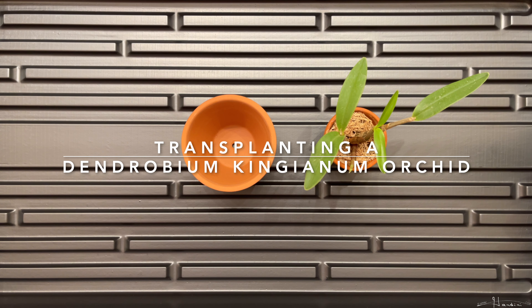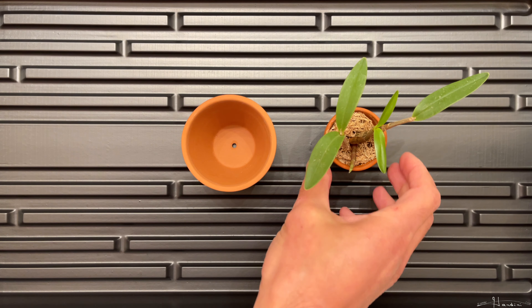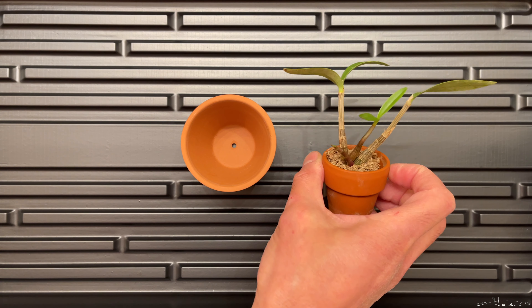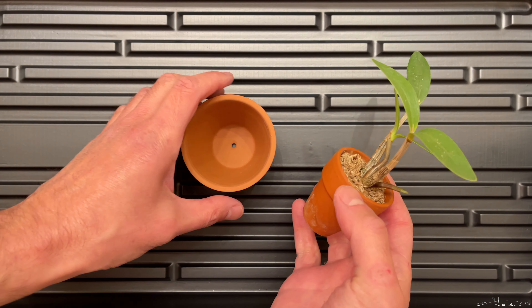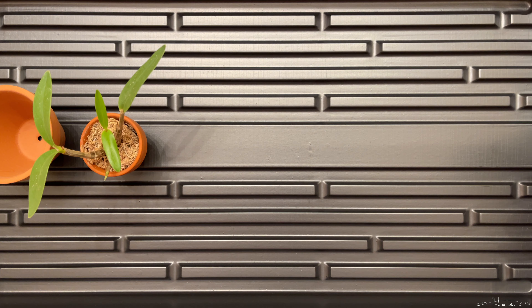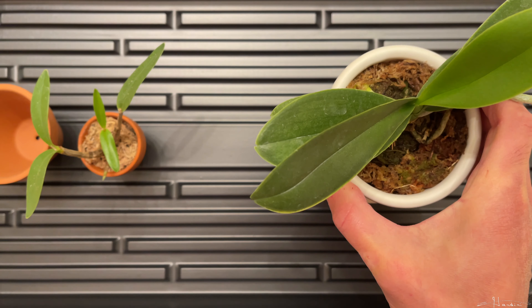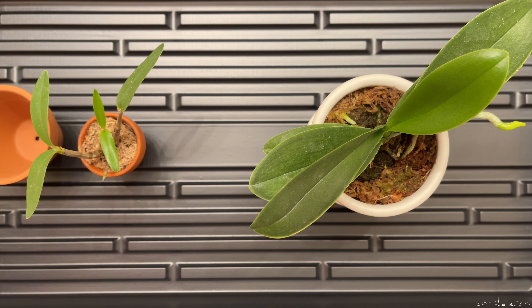Hello fellow plant enthusiasts. In this video, I'm going to transplant this Dendrobium kingianum into a larger pot. Now typically when you plant orchids, you can choose either long fibrous sphagnum moss or pine bark. I like to use the long fibrous sphagnum moss because it retains moisture better so the orchid grows.